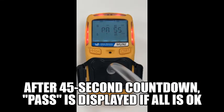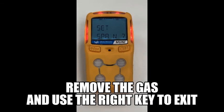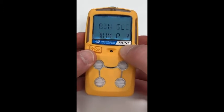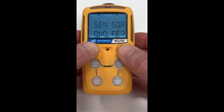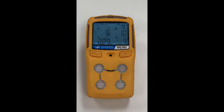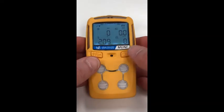Then remove the gas and use the right key to exit, or just wait for a minute and it exits automatically. After several more seconds, the readings should return to clean air values of 0 for most sensors and 20.9% for oxygen.